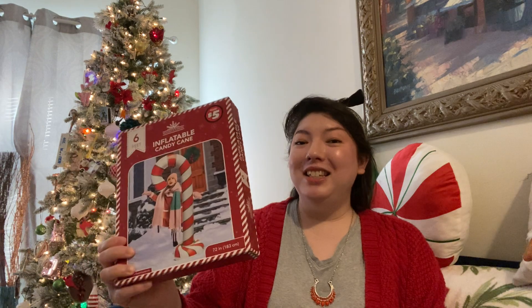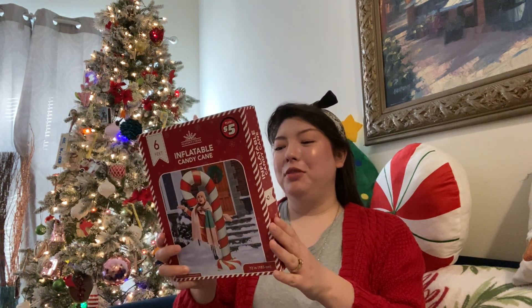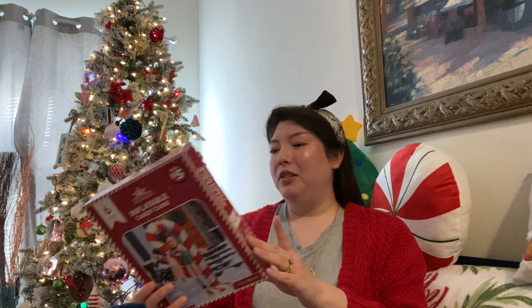And he got another six foot inflatable candy cane. This is huge — this is worth the $5. These are super cute, so these will go outside. That box is actually really heavy. It says set of two stakes included, so that's really cool.